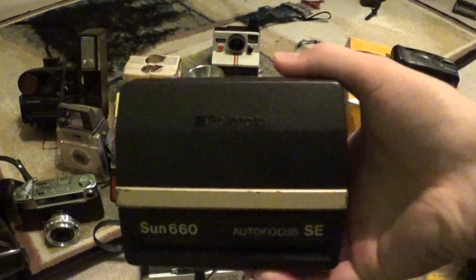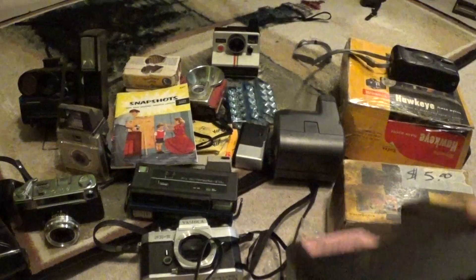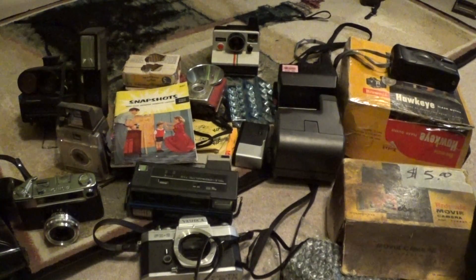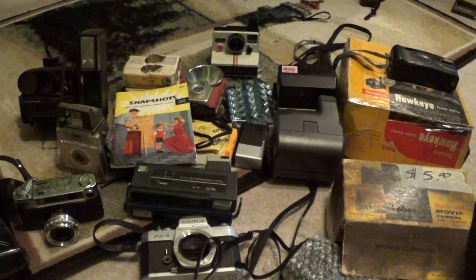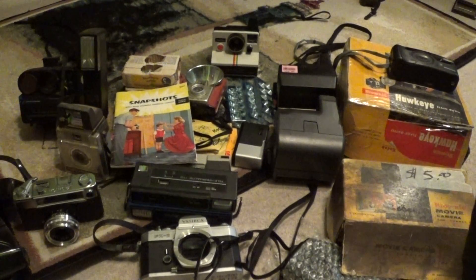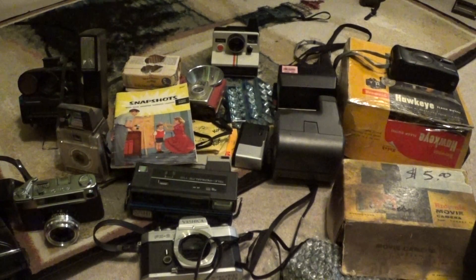I'll probably do some video reviews on some of these if I ever get around to it. I know it's been a while since I uploaded anything, and I'm sorry I haven't been able to get them out faster — I've just been super busy lately. Alright, that's going to be it for this video. Thank you guys for watching. Please rate, comment, and subscribe, and I will see you guys next time.